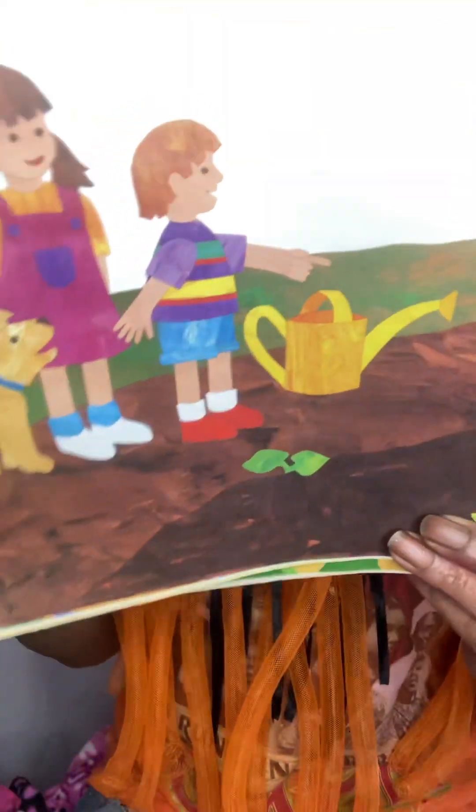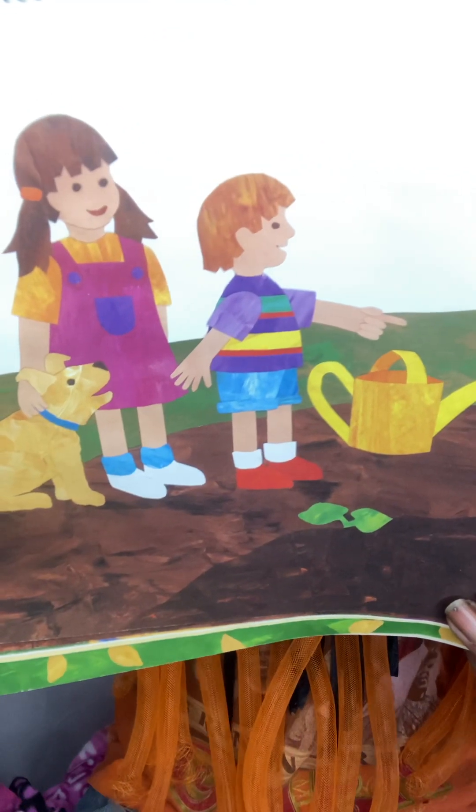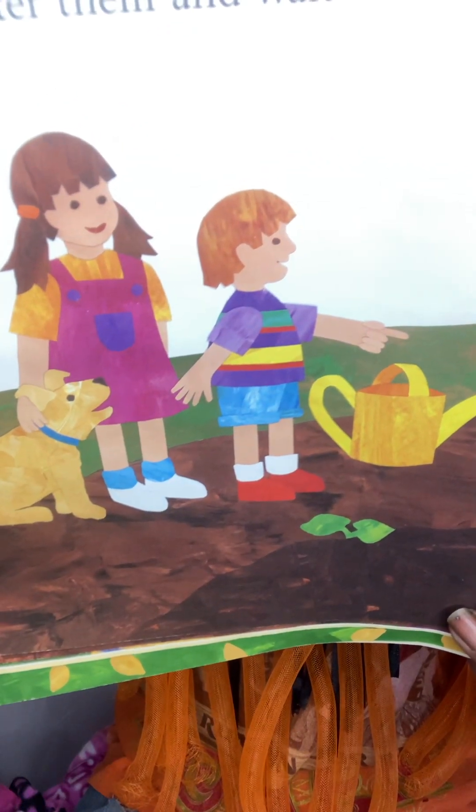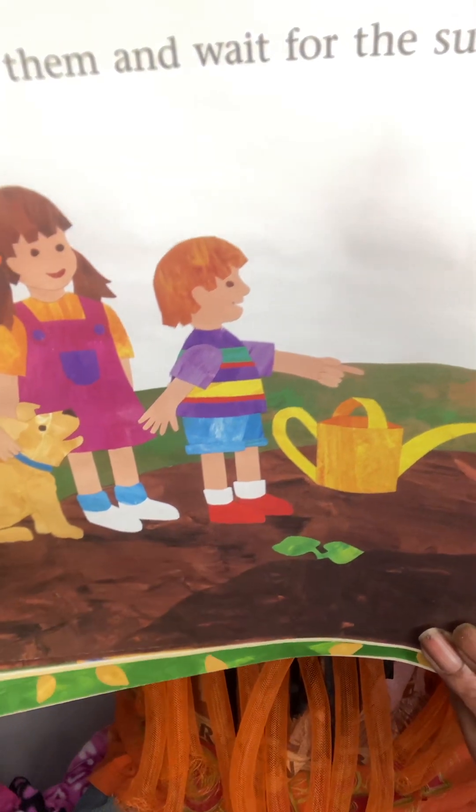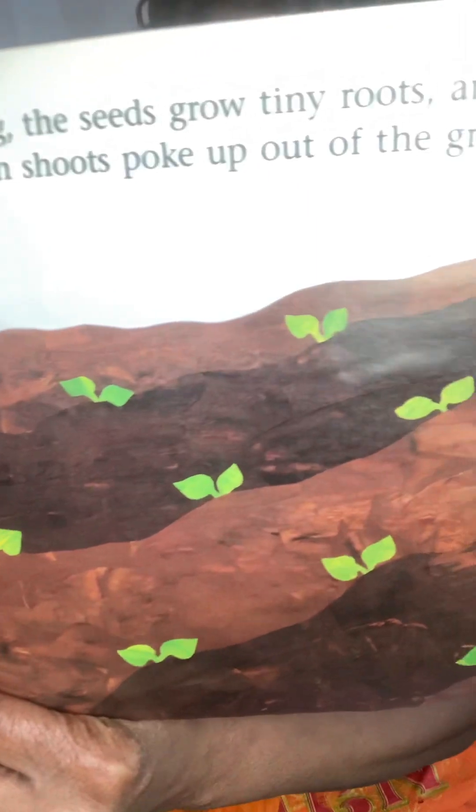We water them and we wait for the sun to warm them. And before long, the seeds grow tiny roots and the small green shoots, they poke out of the ground.